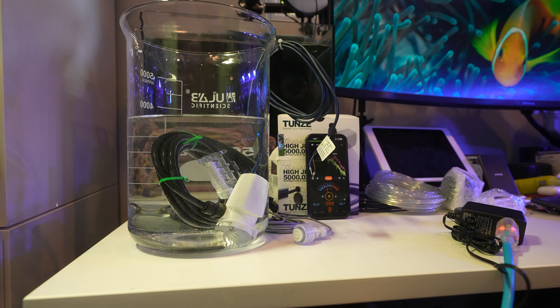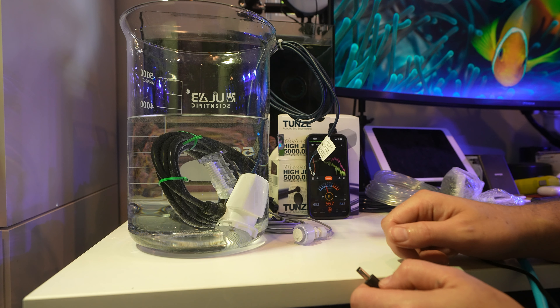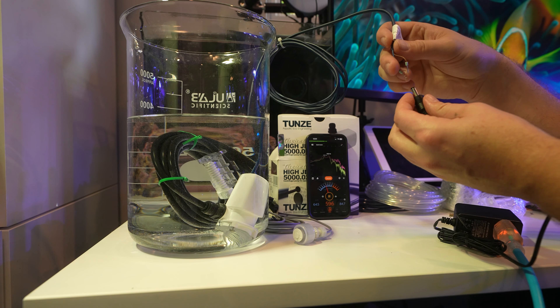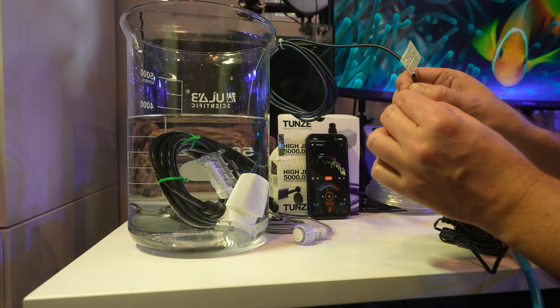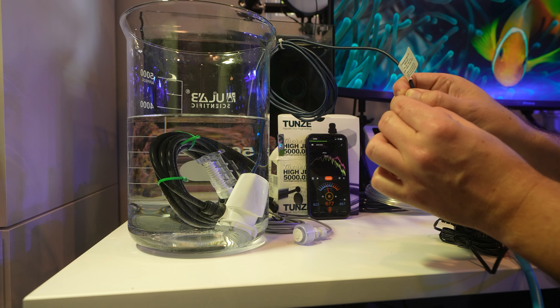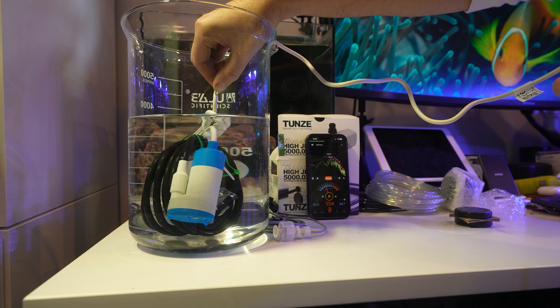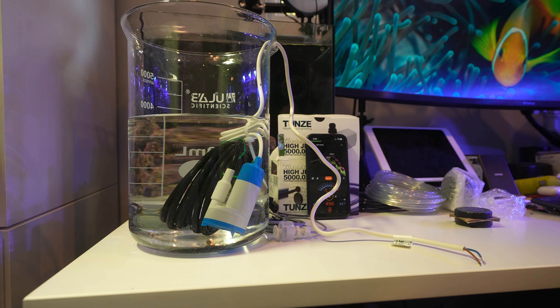Just for fun, let's try it out with the decibel meter. Right now with me talking it goes up to 60, but ambient room noise is around 42 dB. Keep in mind this is six inches away, so it's going to be louder. The Hi-Jet reads about 48–49 dB at six inches away — substantially quieter. Not touching the glass it's around 55 dB, and touching the glass it's 57–58 dB. So compared to the other pump, that is a massive reduction in noise level.